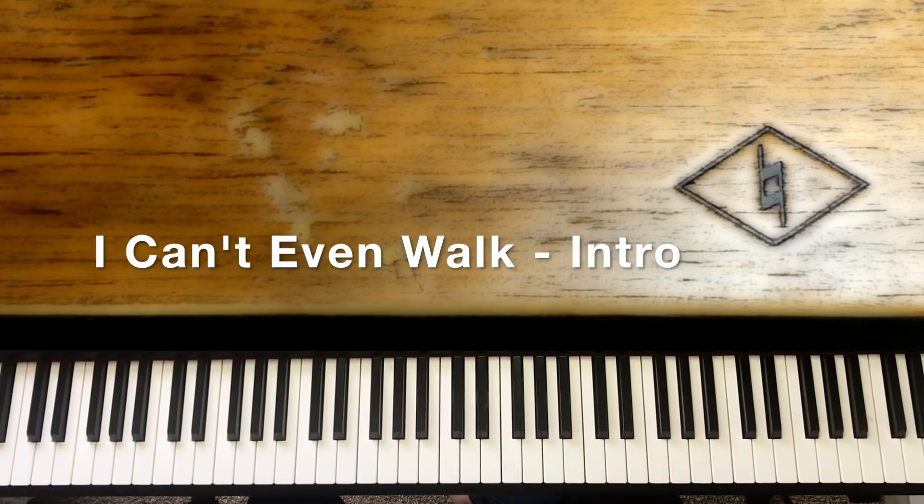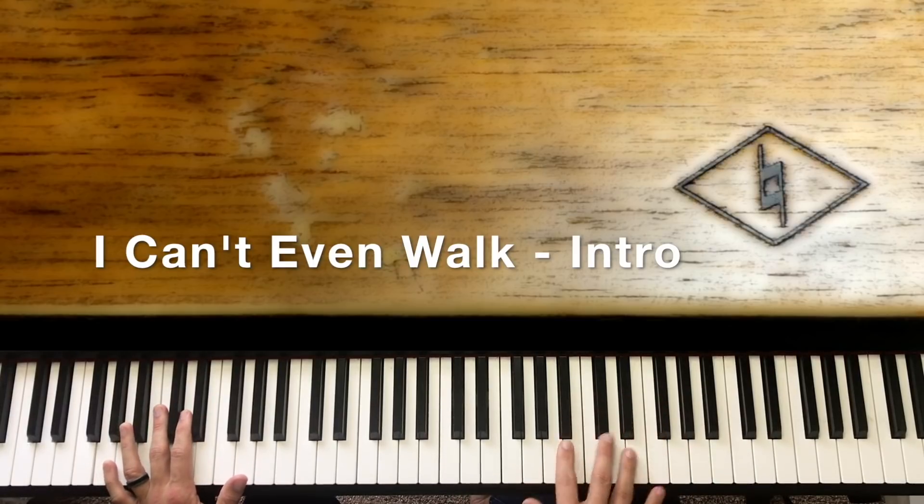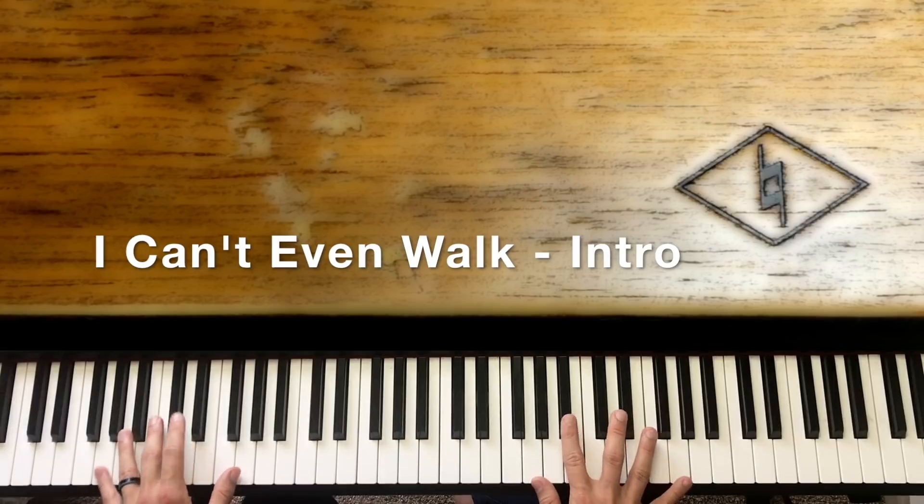Now after we hit that octave G, this is where we hit the left hand octave G down here, and then we're going to kind of add the melody note and make it pop out. After we hit that octave G again, we're going to take the A sharp and slide it to B, because that's the melody note in there — so it starts sounding like the song.